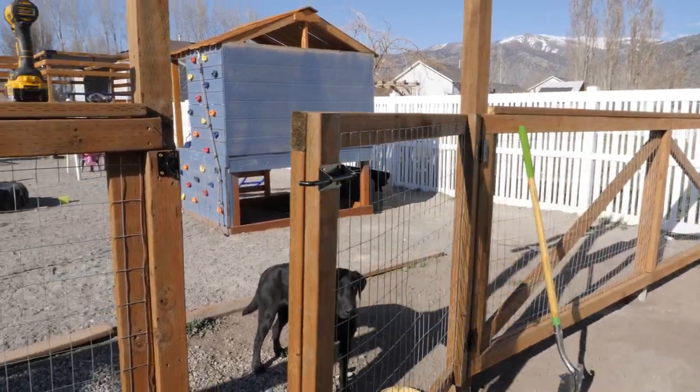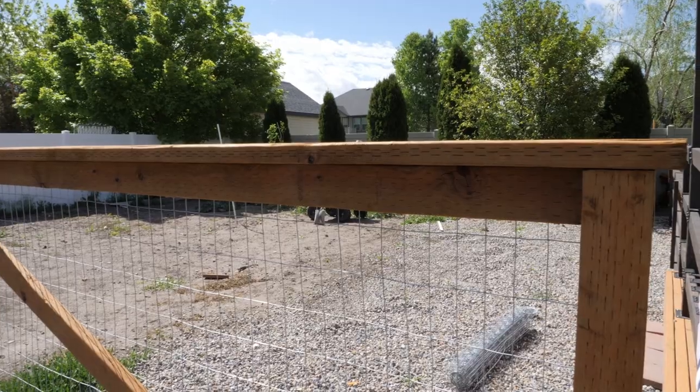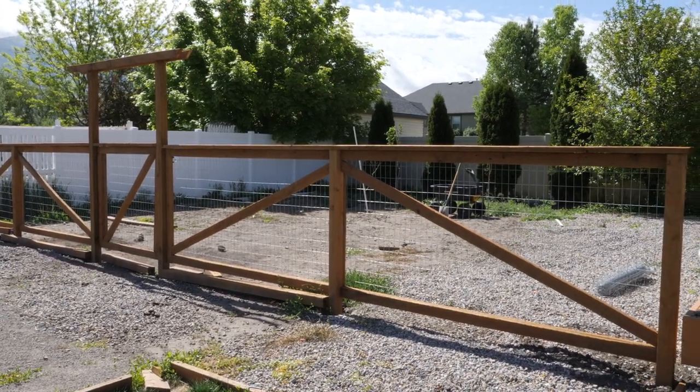And that's pretty much it. It's a really simple build, not very complicated. All you need is a drill and a circular saw and you can complete the whole project. It looks really aesthetically good and we're really happy with the result. Let me know what you think — shoot your comments, suggestions, and tips down in the comment section. Visit my website for any free plans or plans on other projects. Make sure you subscribe to the channel, hit that like button, and we'll see you guys next time.